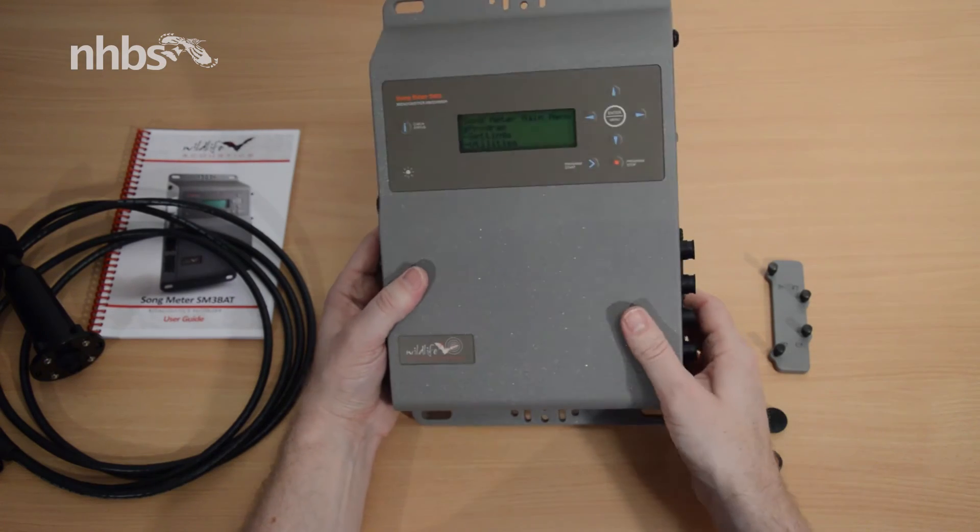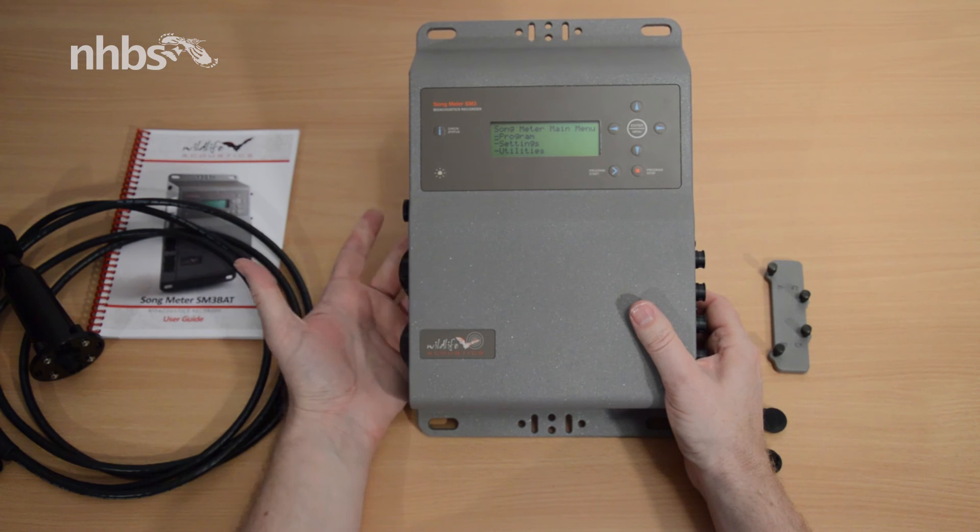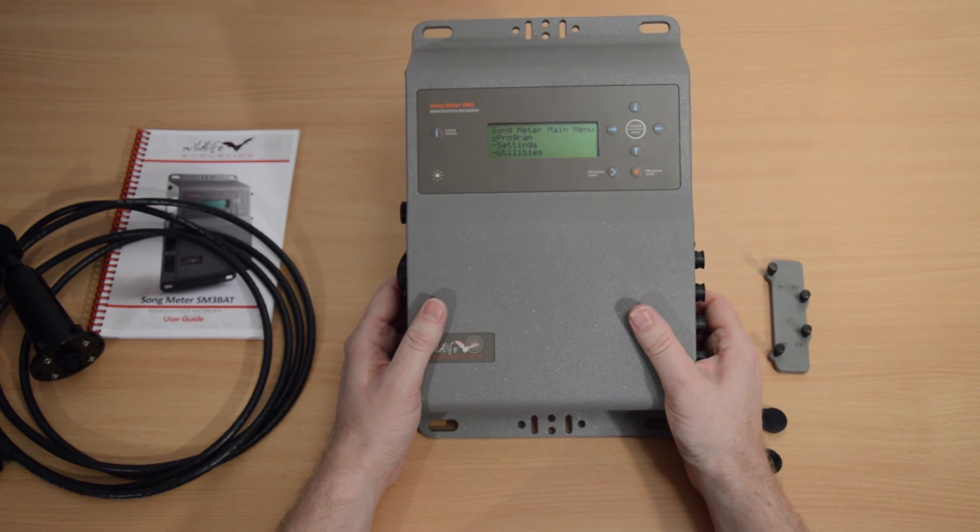So there we are — that's the SM3 bat detector with its microphone, cable, and of course its user manual.